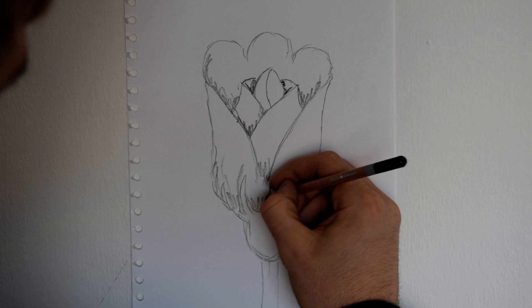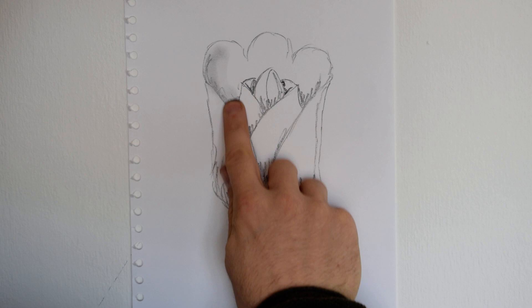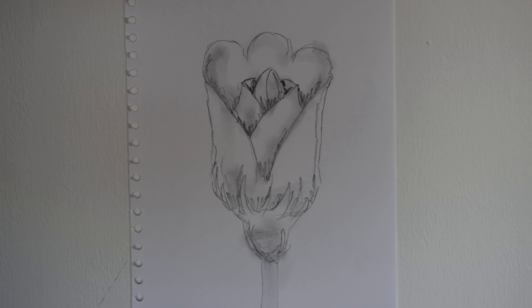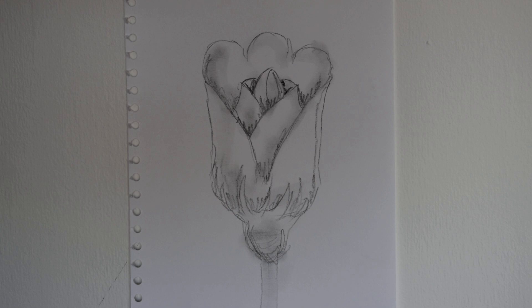Just be free with it, just loads of marks. And underneath at the base of it, just giving that round effect. And there we have it — just basic principles of how to draw facial features and flowers. Try not to overthink it, just break it down shape by shape, be loose with a pencil. And you shouldn't go too far wrong.